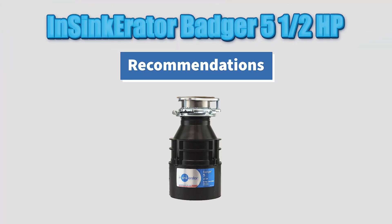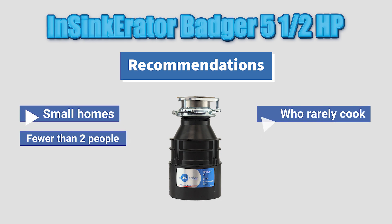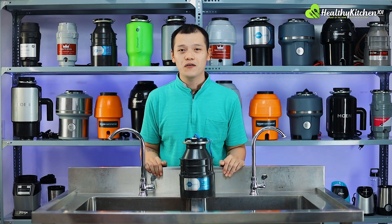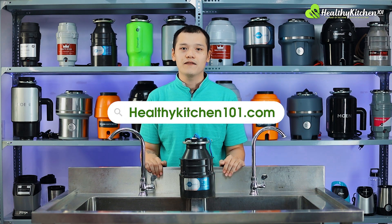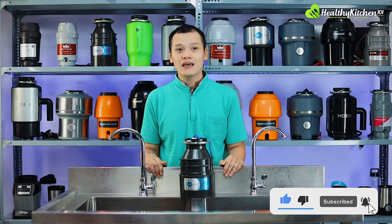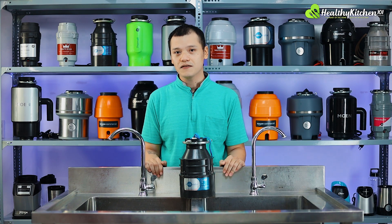We recommend the disposal only for small homes with no more than 2 people who rarely cook and don't produce much food waste daily. And that's it for today's product review. There are more details of our evaluation procedures and more in-depth reviews on our website if you're interested. If you enjoy the video and want to see more, consider liking and subscribing to our channel. Let us know in the comment section below if you have any questions or suggestions. Thank you for watching and we'll see you in the next video right here on Healthy Kitchen 101.